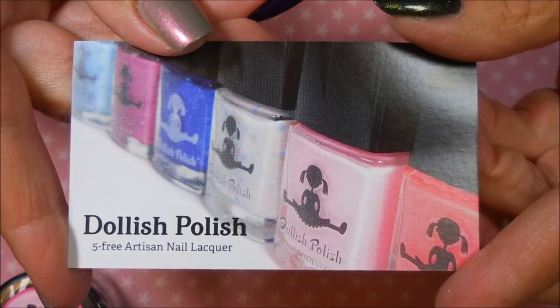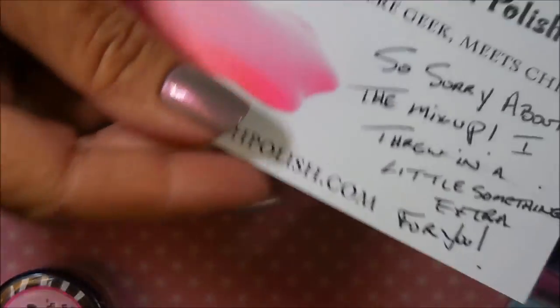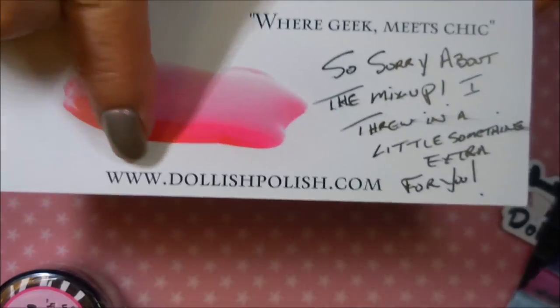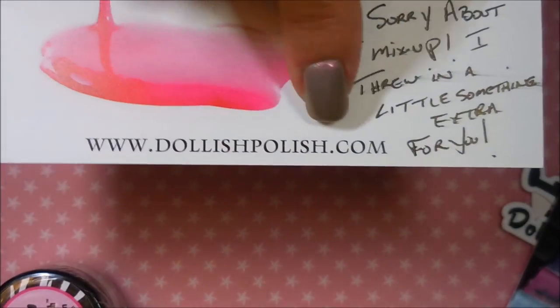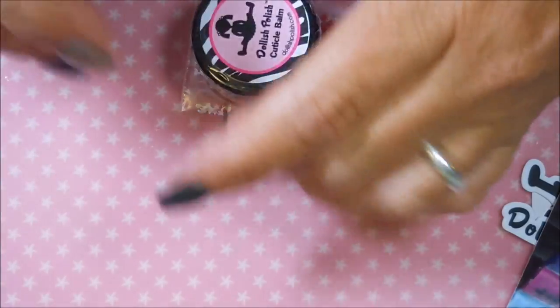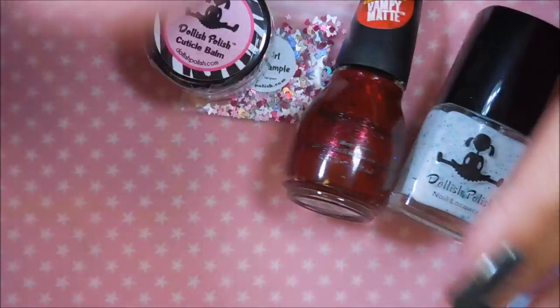I've got her card — I will leave a link for Dollish Polish down below. She's got some of the most unique polishes. She wrote on here, 'Sorry about the mishap, I threw in a little something extra for you' — very, very sweet, because she did not have to do that. The website is www.dollishpolish.com, and she's also got a store on Etsy depending on what you're looking for.